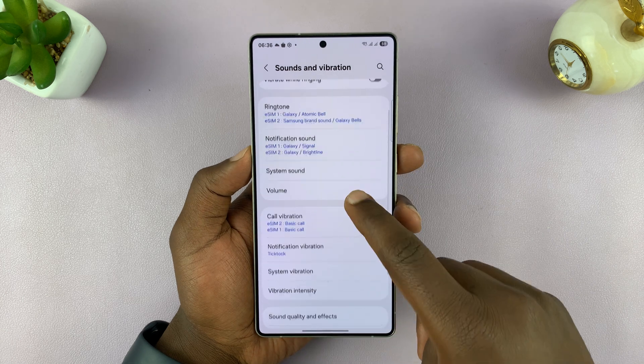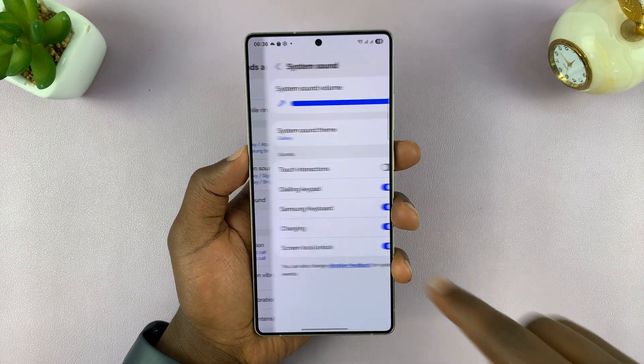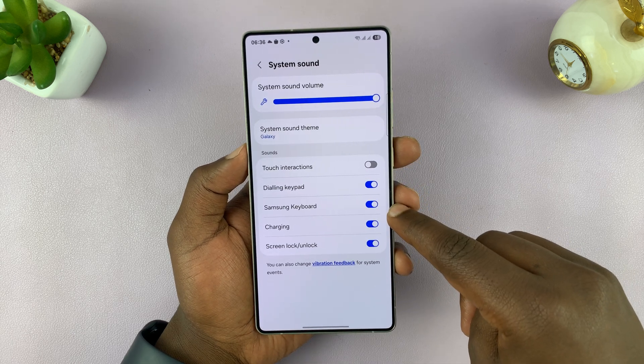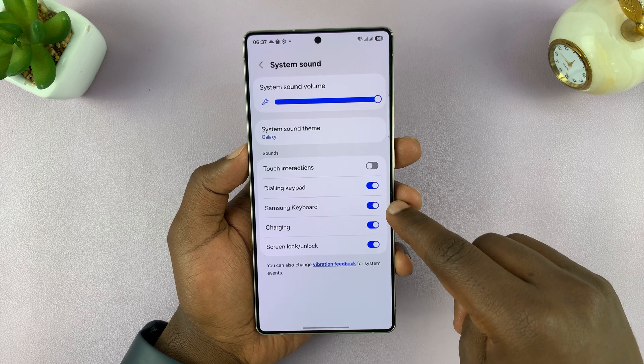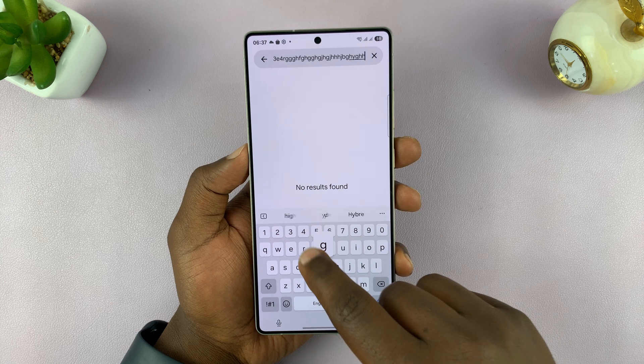So with the sound on, you can go into System Sound, and then you should see Samsung Keyboard — this is where you can turn the keyboard sound on or off. Currently it's on, and that's why the keyboard makes sounds as you type.